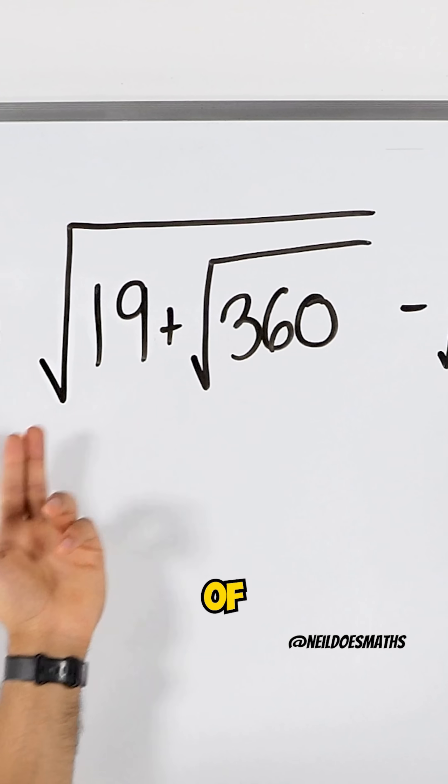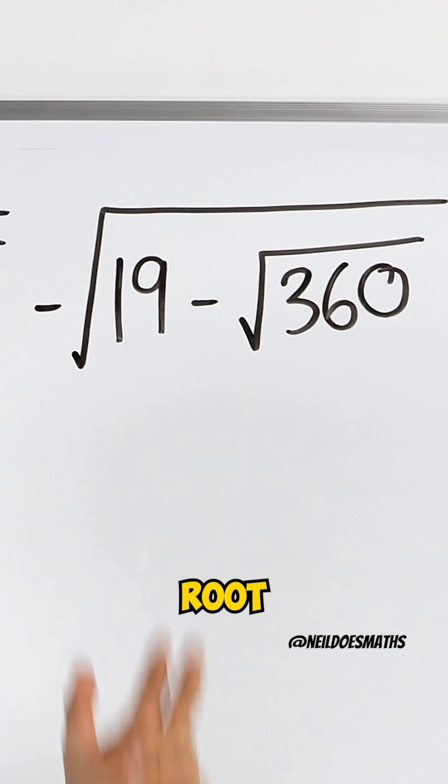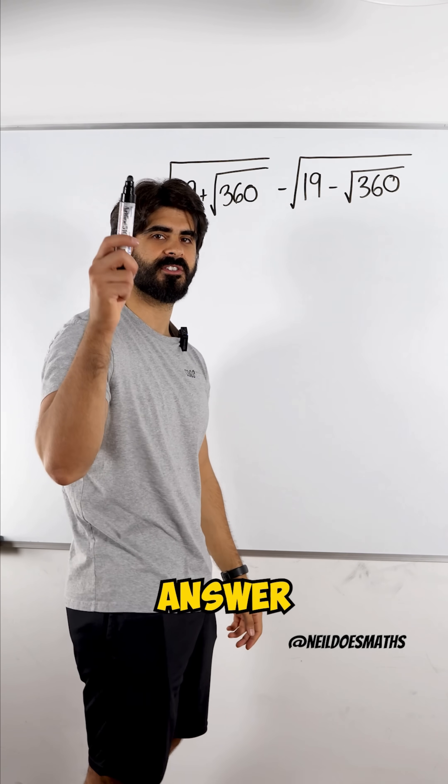Do you know the value of root of 19 plus root 360 minus root of 19 minus root 360? It's actually a simple answer. Let's take a look.